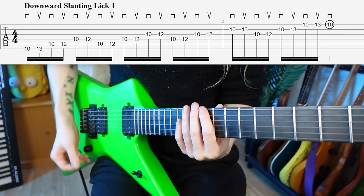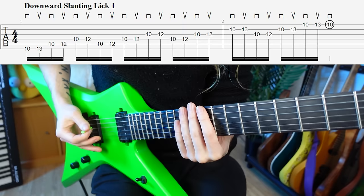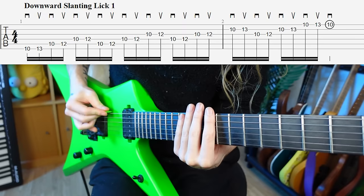Our first lick is a very simple two-note-per-string minor pentatonic run. With two-note-per-string runs that start on a downstroke, every second note is an upstroke, which means we're going to be using downward pick slanting. This is a perfect candidate for downward slanting. We get ourselves in position for our minor pentatonic run, but instead of having our pick in a neutral position, we tilt it down.